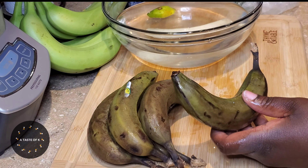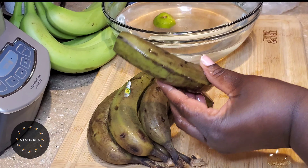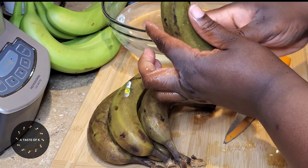In a bowl, I went ahead and added cold water and squeezed the juice of half a lime. The lime will help the green cooking bananas not turn a brownish color while I'm peeling, as well as during the cooking process.